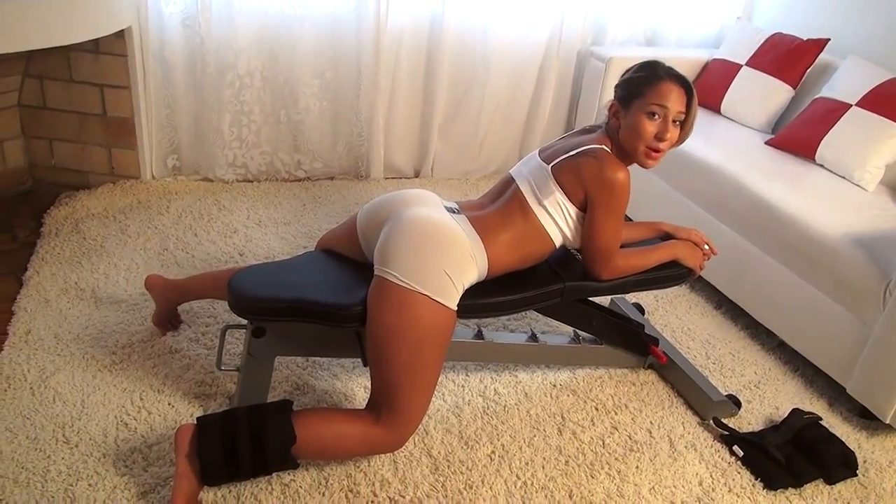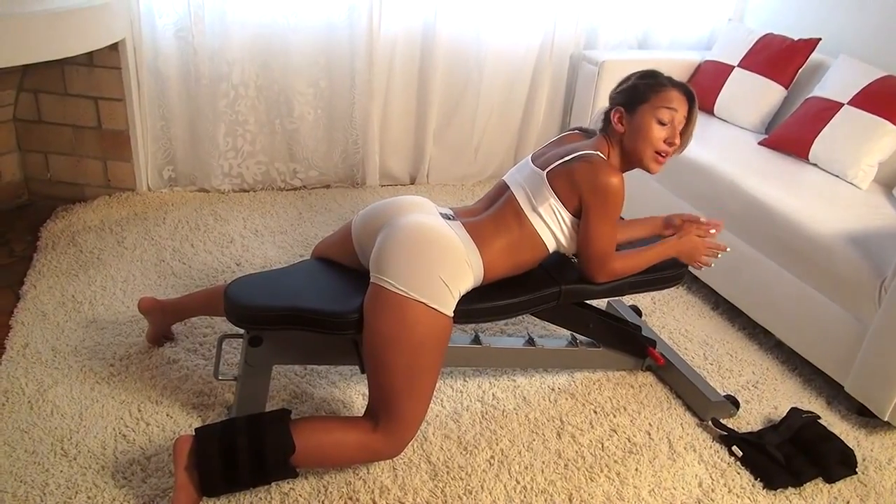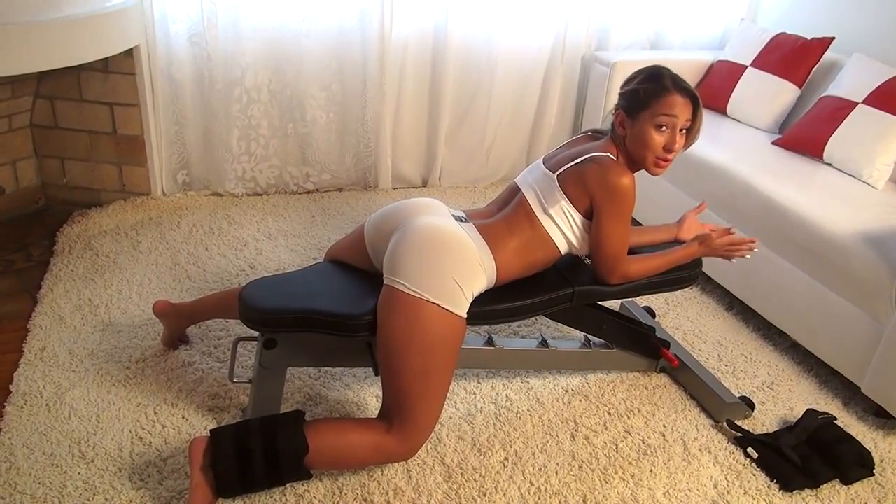Hey everyone! I'm Vicki Justice, bikini model from Rambi, Florida, and today I'm going to show you a butt isolation workout that's really going to help target and build up your butt.